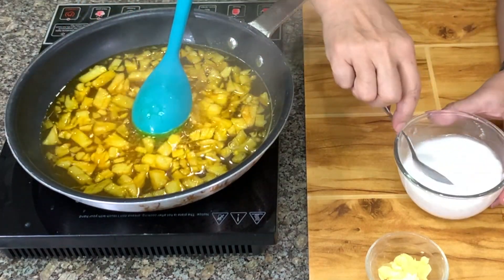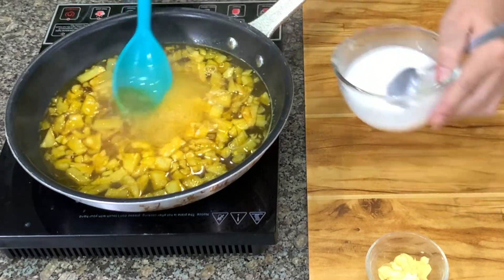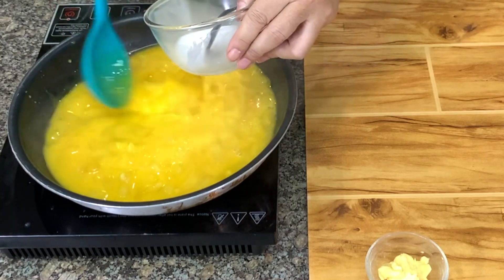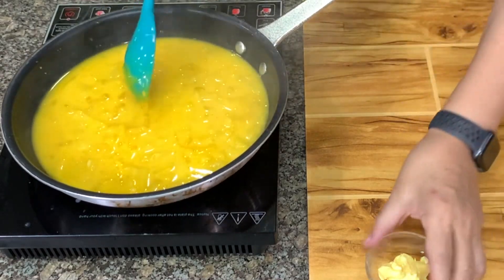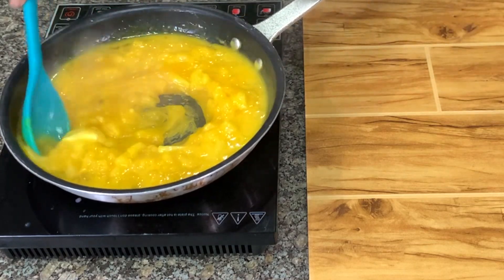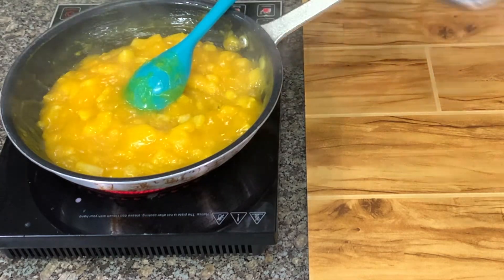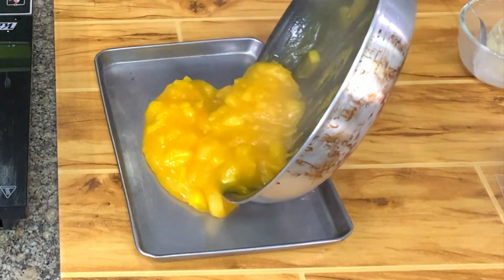It's boiling now, so I'm going to add the cornstarch which you disperse in water. This is a nice color — it's lemon yellow. It will look like a paste, so don't be surprised. Then we have butter. We cook this until the mixture is opaque, then we know the starch is cooked. I used one third cup of cornstarch. Let's take it out and put it in the chiller so that it will cool down while we make the crust.